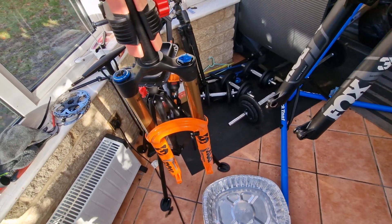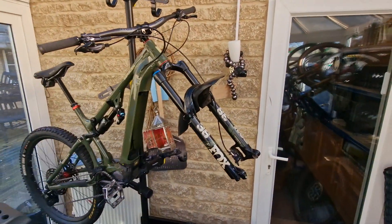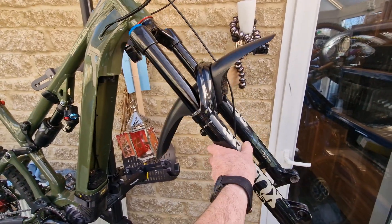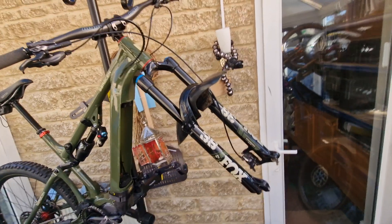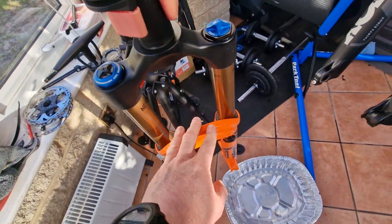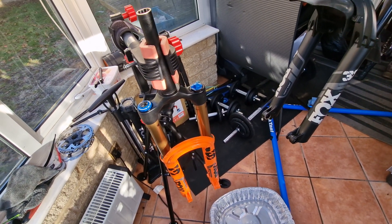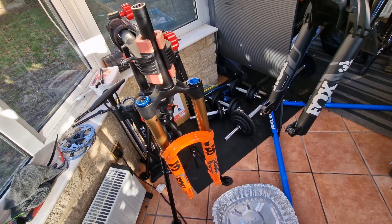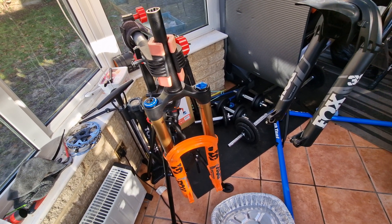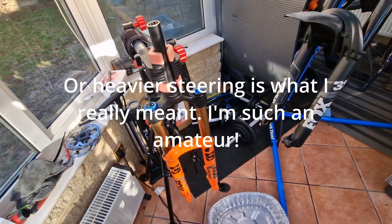What I also wanted to do was take the CSU with the Kashima stanchions and put it on the Performance Elite on my Aerial 50E. That's not going to happen, largely because that's a 44mm rake but this one's only 37mm rake. Some people might prefer that, but it would affect the trail where the tyres connect to the ground — giving more grip in theory but less maneuverability on the bars.